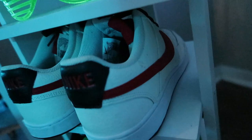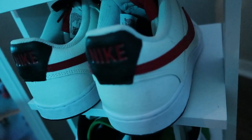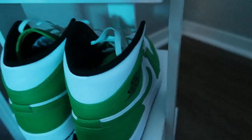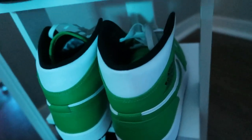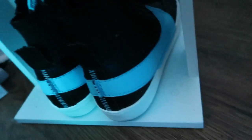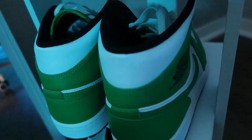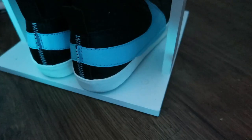Over here I got some Nikes — I don't exactly know what kind they are, y'all educate me. Then I got some Jordan 1s, I believe they're called the Lucky Greens — I love these shoes even though I've only worn them once. And then I got some light blue and black blazers — I don't know the exact name. These I got for free from my boss at work, these I bought for like $160, and then these I bought for about $110–$120.